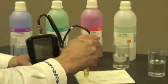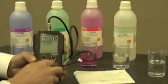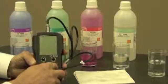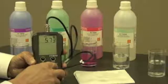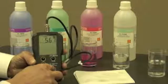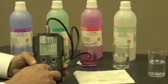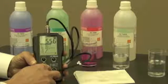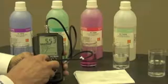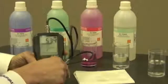Now I'm ready to calibrate. I'm going to turn my meter on and let it go into its startup measurement mode. Then I'll hit the calibration button and follow the on-screen instructions to do the calibration.